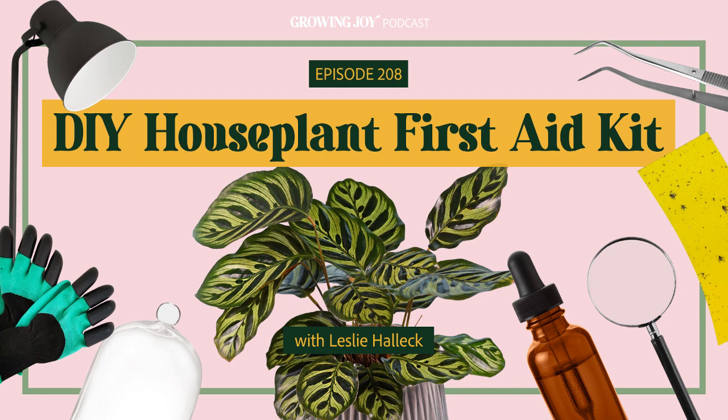This is such an epic interview — it's pretty lengthy, so I'm going to dive right in. Without further ado, welcome to the DIY Houseplant First Aid Kit with Leslie Halleck. I am so excited about today's episode. It has been requested by my podcast manager Bailey and highly anticipated by listeners who have heard the Easter eggs we've been dropping.